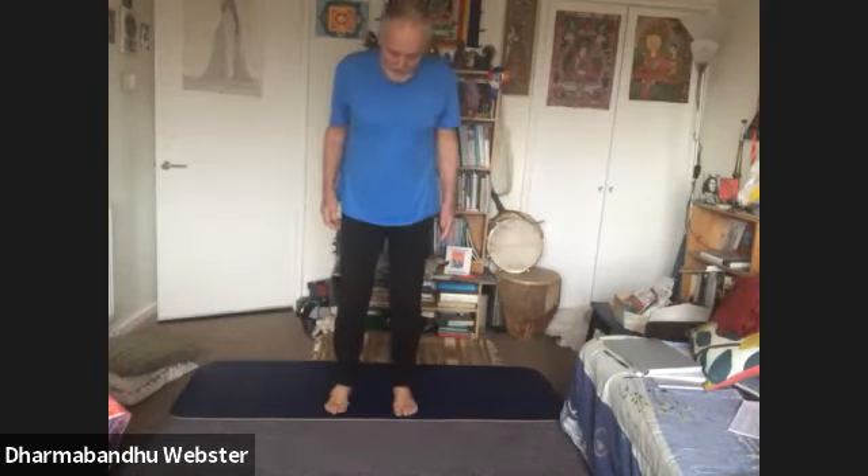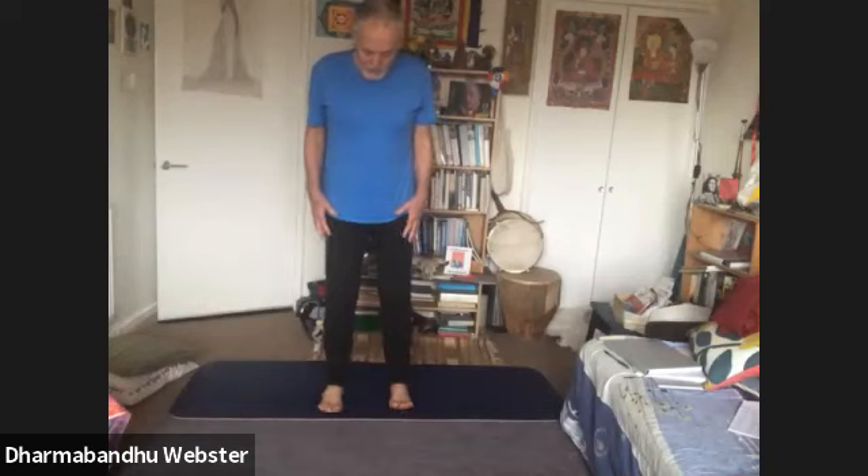Now I can't see anybody's feet, that's okay — you can see my feet. Just have your feet shoulder-width apart, look at your feet, spread your toes, and just move your toes up and down and around. Just bring them alive.